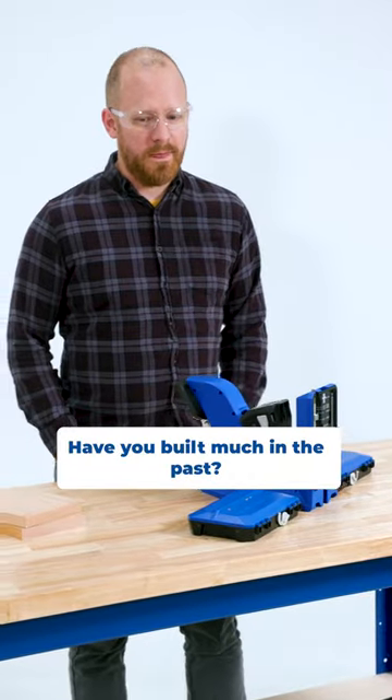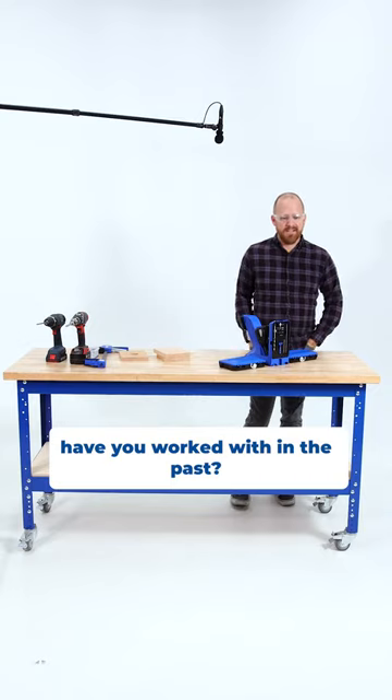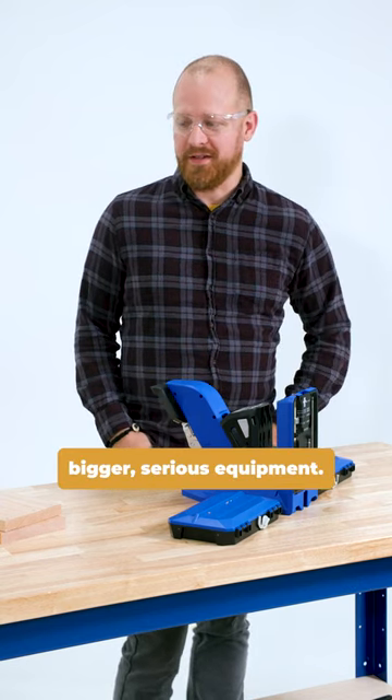Have you built much in the past? A little bit at home. I'm by no means professional. What kind of tools have you worked with in the past? Power drill, power saw, but I don't have any bigger serious equipment.